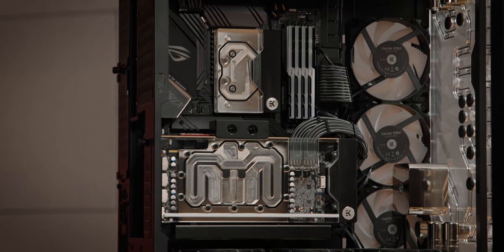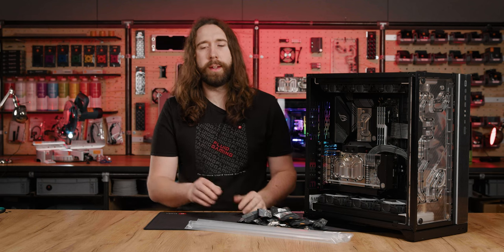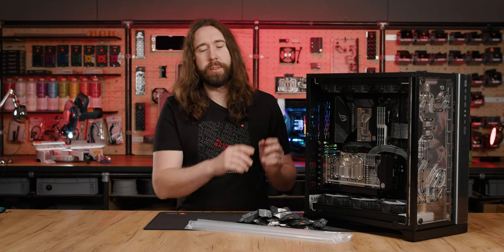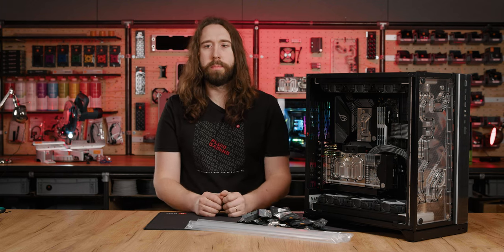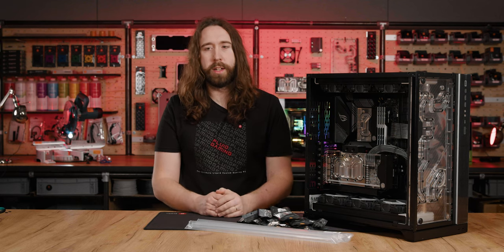The cabling is finished, everything fit inside, and now we're going to be installing all of the fittings and finally the tubing. That will involve mounting everything where it has to go, building up the fittings, and using those to measure the tube length so we can cut it, put it inside, and then it's ready to fill.